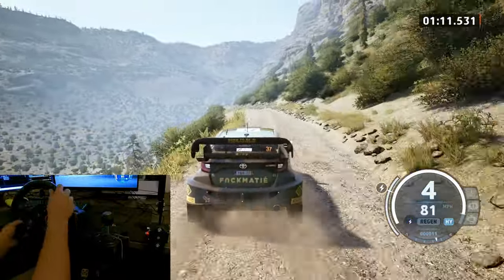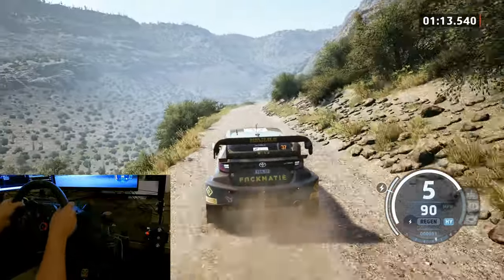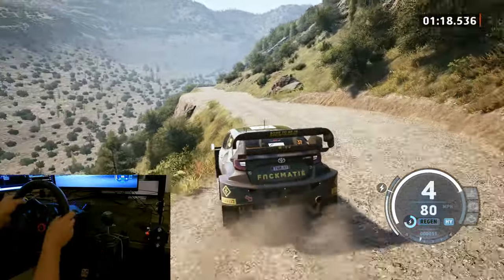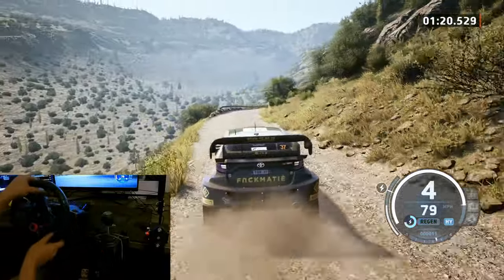And slide right. 100 slowing. Slide right. 30, 4 left short. 50 caution. 5 right long, tightens. 40. Square left, half off.